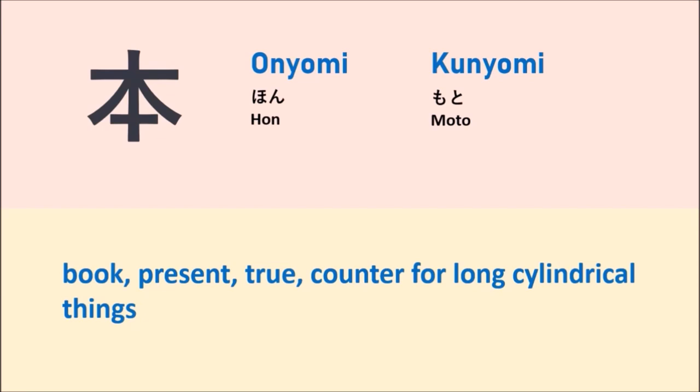Actually, this kanji means book, present, or true, or it is used to refer to things that have a long form. So today we will learn how to use this kanji and how to make compound words by using this kanji.